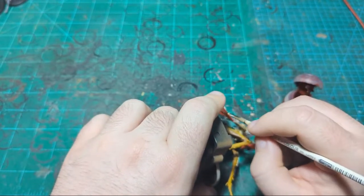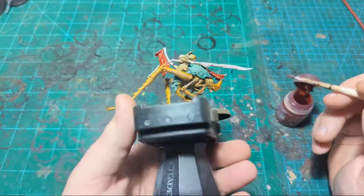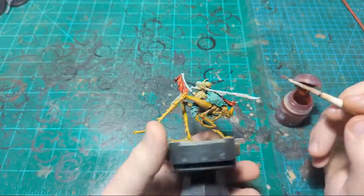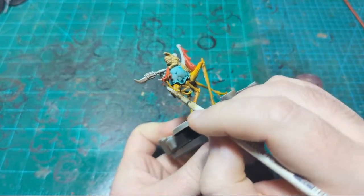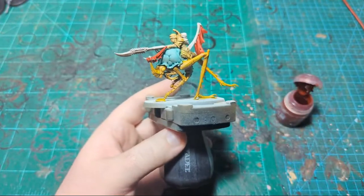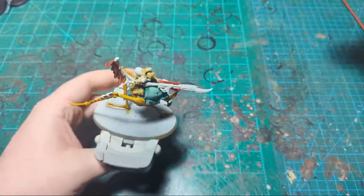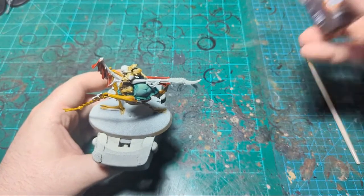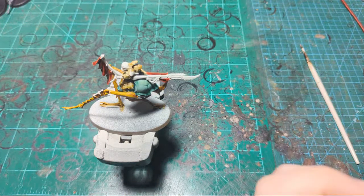Now I think I'm going to grab my other leather color, which is going to be Gore Grunta Fur on this miniature. This is going to be for all the other supplementary leather or bindings and things like that. I'm probably going to need my smaller brush for this.